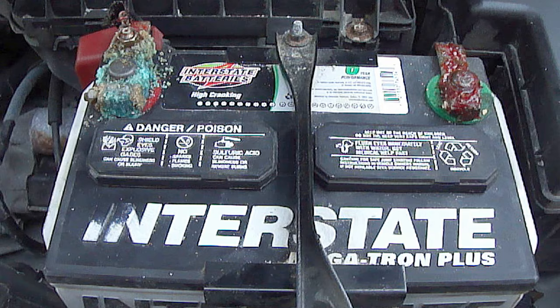Hi everybody, Paul here again. In this video, I'm going to talk about the battery in your vehicle and a condition called hyper-corrosion. So stay tuned.